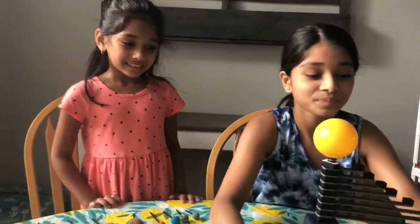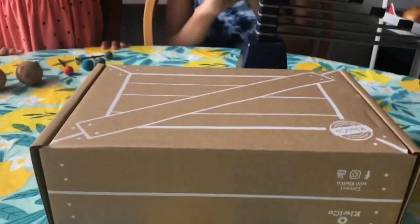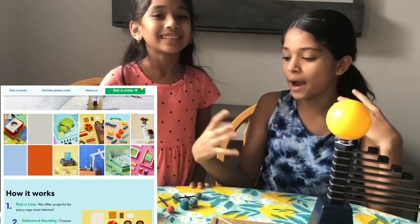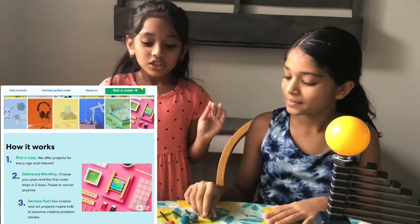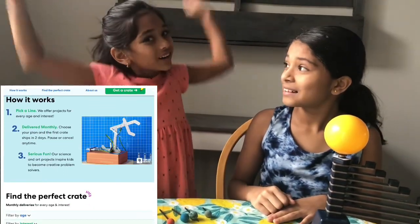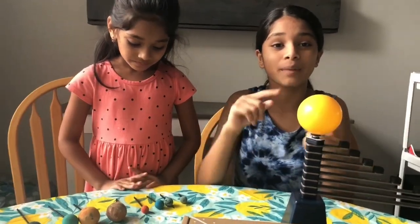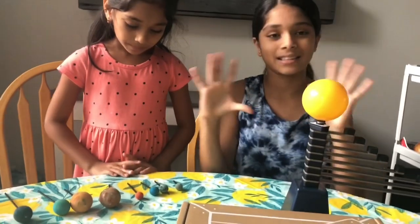KiwiCo.com — KiwiCo is actually amazing, it includes everything you need. It's like science, technology, arts, DIYs, crafts — it's so fun to do crafts, do art. You can paint these and it's just so fun. You can make robots, science, every topic.